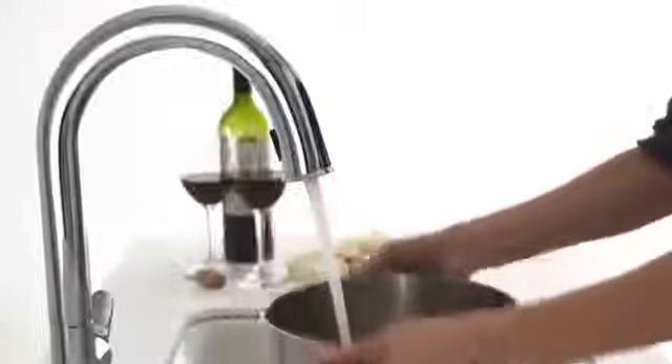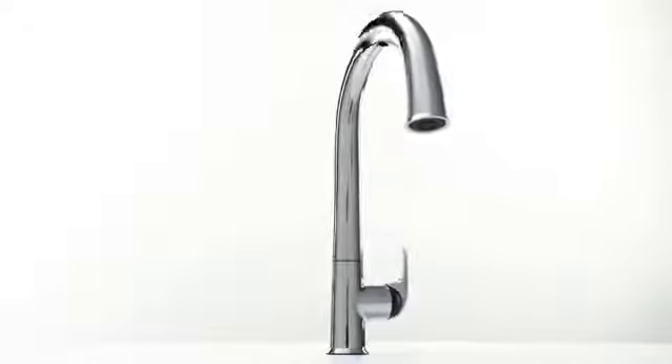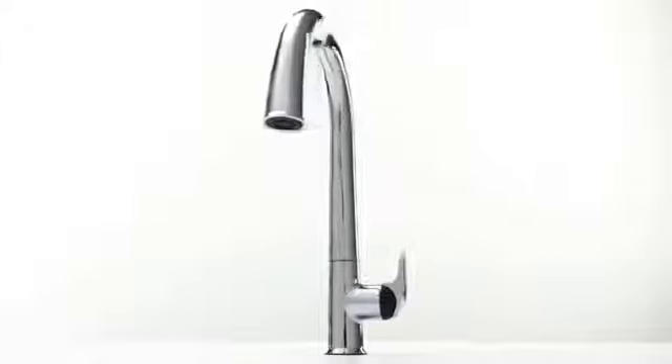It runs on AC power, so you never have to go and crawl under the sink to actually try to replace batteries. It's almost no longer a faucet — it's a tool that you use like any other tool in your kitchen. It's something that accompanies your every movement and every task that involves water in the kitchen.